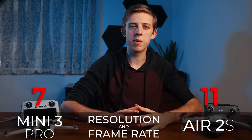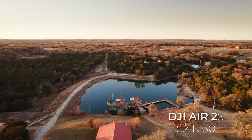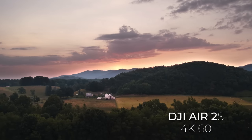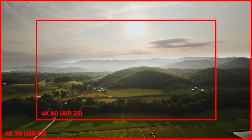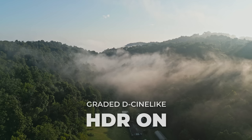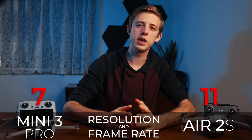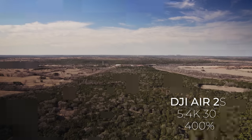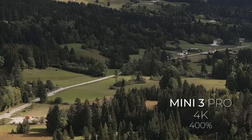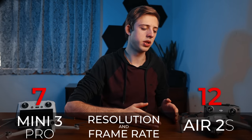Now moving on to video tests, which for me is one of the most important things. First up is resolution and frame rate. The Mini 3 Pro maxes out at 4K 60fps, while the Air 2s can shoot 5.4K at 30fps along with 4K up to 60fps. Both have some 60fps limitations — the Air 2s has a significant crop in 4K 60 mode, and the Mini 3 Pro disables HDR at 60fps — but neither is a deal breaker since I rarely shoot drone video at 60fps anyway. The 5.4K option on the Air 2s gives significantly better sharpness and detail and lets you crop in post without losing quality. Point to the Air 2s for higher resolution and more detail.